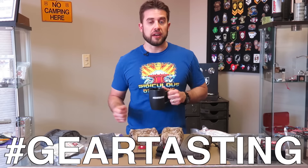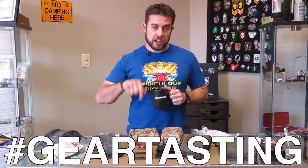Alright guys, thanks for watching Gear Tasting. Remember to use the pound tag Gear Tasting on any of the social media networks to get your question answered on Gear Tasting. If you're liking what we're doing here, please consider joining as a Crew Leader to our membership — we will give you back something in return. Link is below in the description. Thanks again for watching.